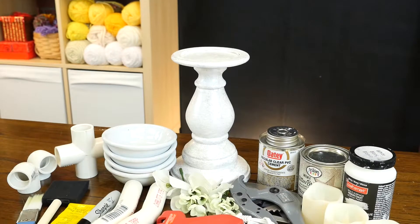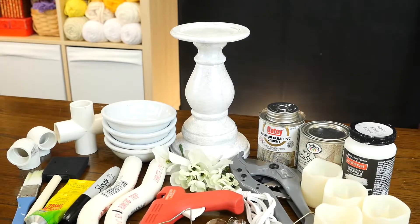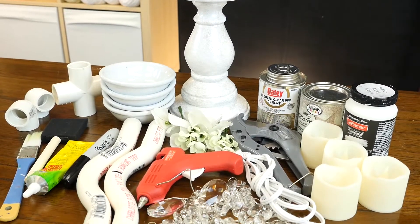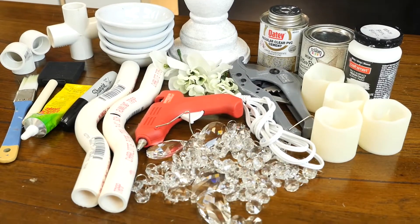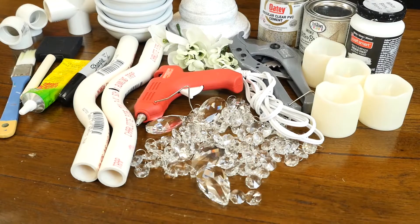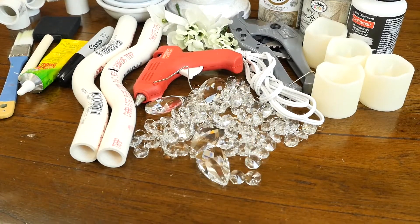You'll need a flat-top candlestick, PVC pipes, a PVC joint, PVC corners, and a PVC pipe cutter, five small saucers, heavy-duty glue, gemstones, beads, crystals, and any embellishments you like.